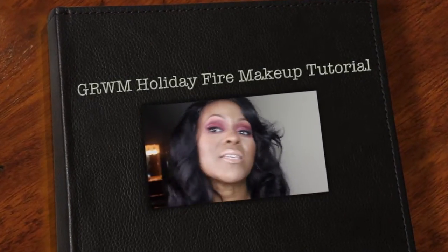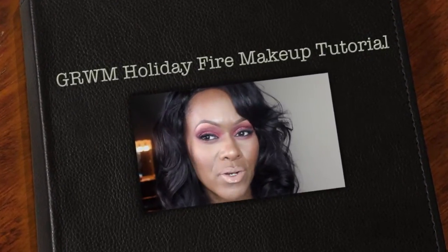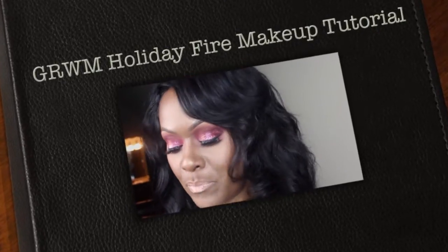Hey guys, welcome back to my channel. This is the third holiday look. If you guys don't know, I absolutely hate working with red — red eyeshadow, red pigment, it doesn't matter. Anyway, this look uses Reflects Red Glitter by MAC on the lids.